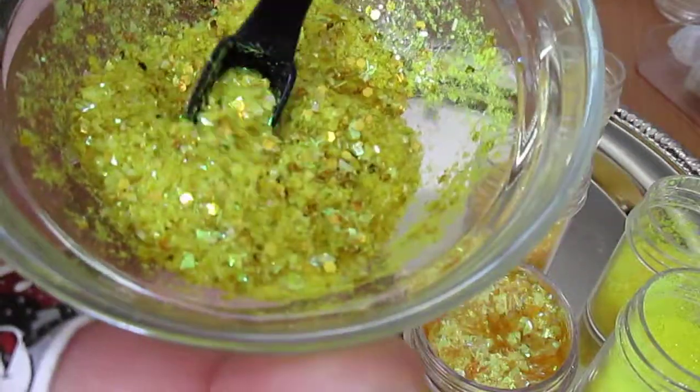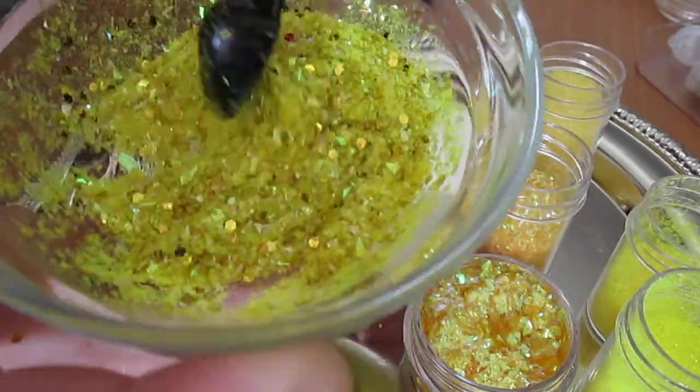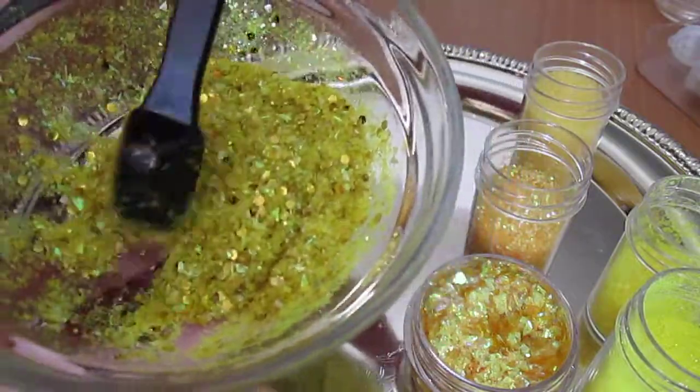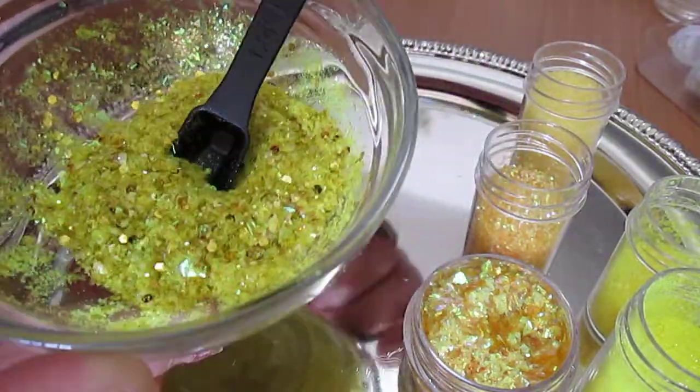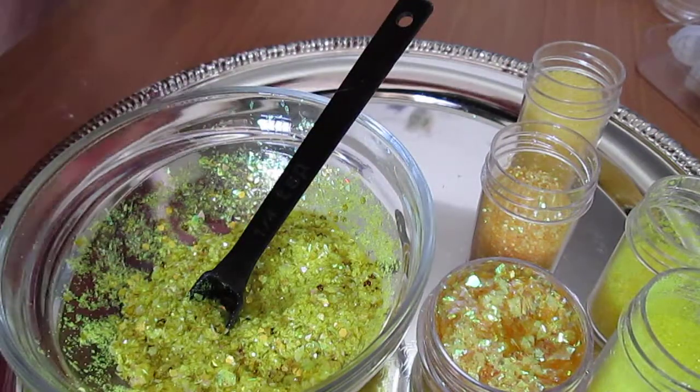I hope you guys like this. And again, it's called Everything Yellow. I will talk at you soon. Thanks for watching everybody, thanks for your support. Have a good one. Bye-bye.